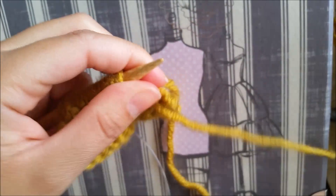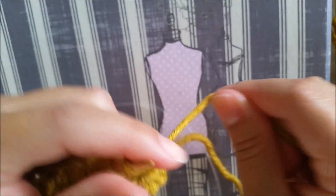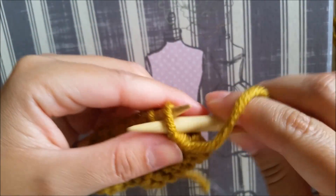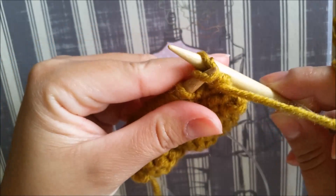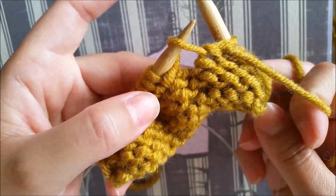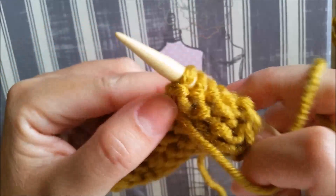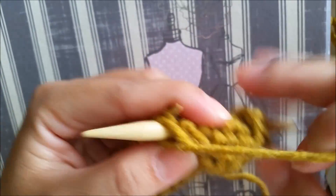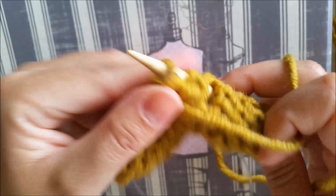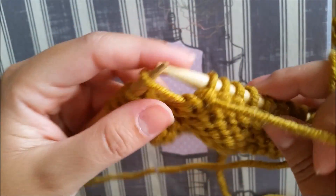Now, next row: we are on the wrong side, so we have to purl. Here you will see this is the first hole — we're just going to make a purl. Here's the second one.